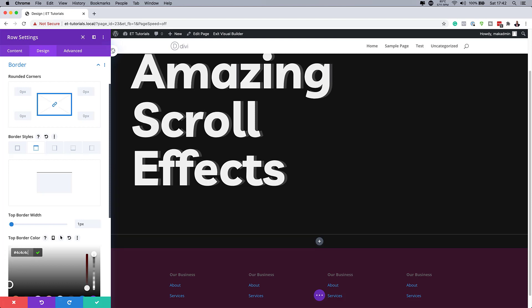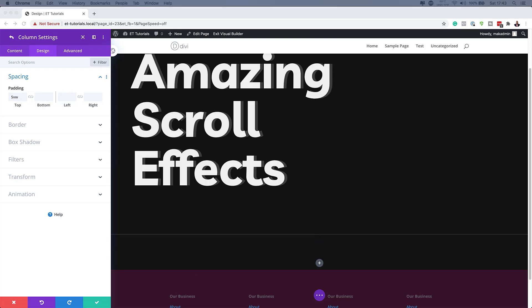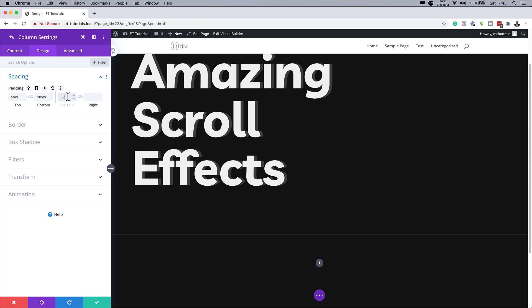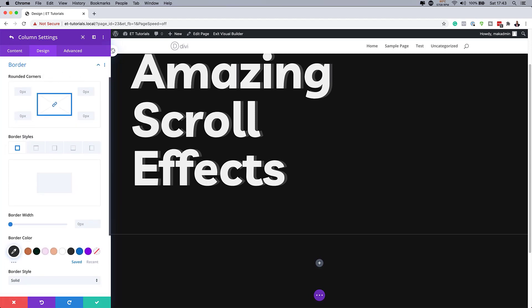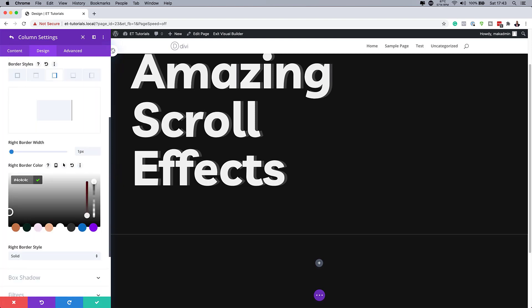Now that I have my color and line added, we're going to the column settings — I'll click on the gear icon to access them. Under Design, I need to add padding: top padding will be 5VW, bottom padding will be 10VW, and left and right will be 6VW — I'll activate the chain for those. Then I'll head over to Border and use the right border tab, setting the size to 1 pixel, adding my color, and making sure the border style is set to Solid.